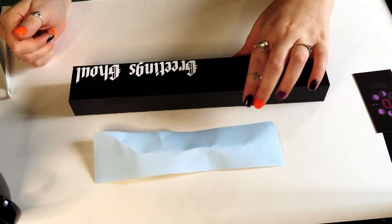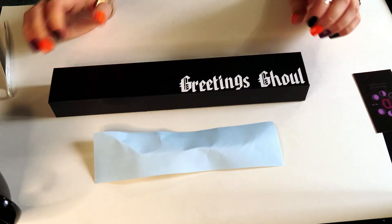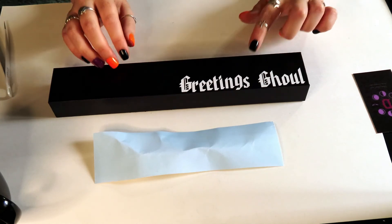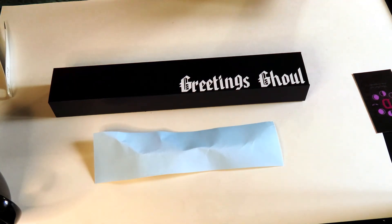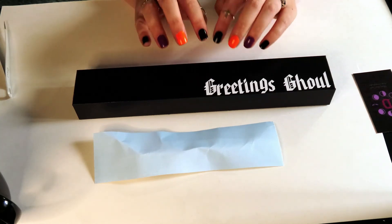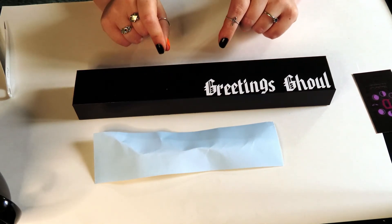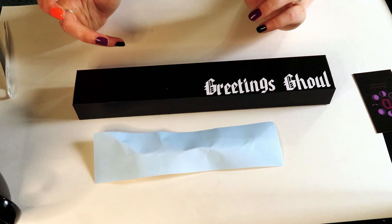Okay, now that all of that is done, you can see it says 'Greetings Ghouls.' I know it's not perfectly straight as it probably could be, but it kind of gives it more of that homemade feel. I started out good and then it progressively got a little bit more off, but it's okay — it's homemade, it's mine, it's perfectly fine. Now I'm going to have to go outside to show you what I'm going to do with the rest of it, because we're going to put a spider web on this side, but I have a different idea of how to do that this time.